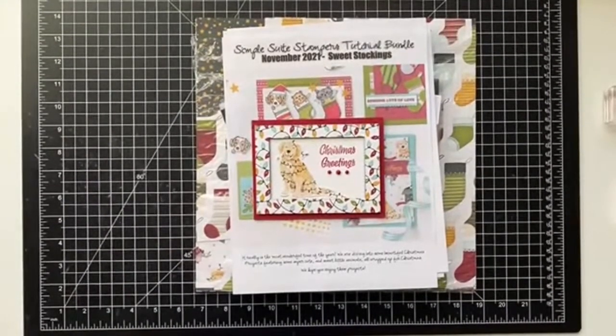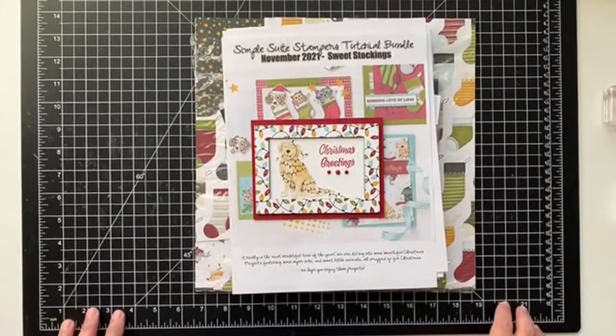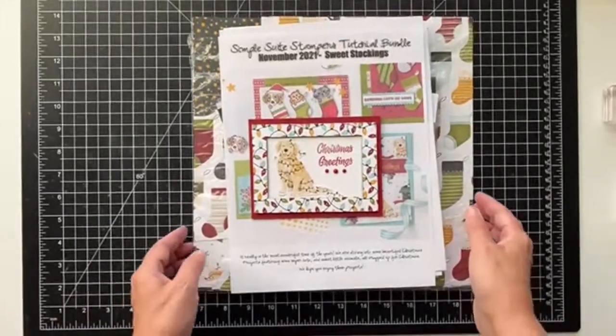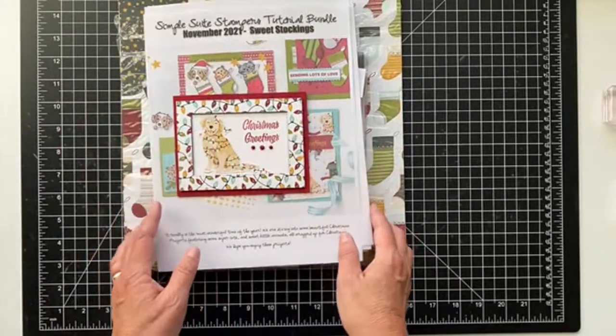Hey everyone, it's Patti from PS Papercrafts. I am joining you live today at 4 o'clock on Wednesday Eastern Time and I wanted to go over the Simple Sweet Stampers tutorial bundle.